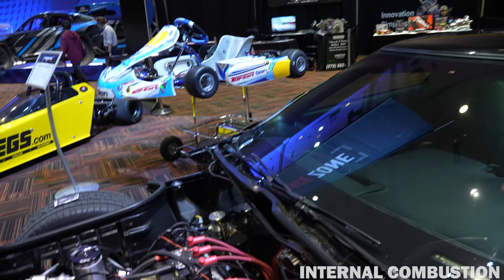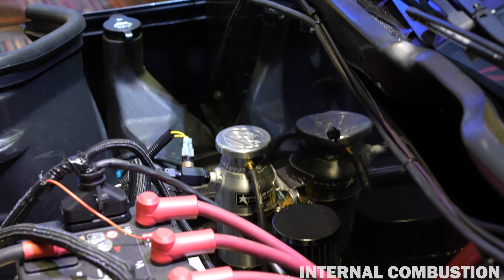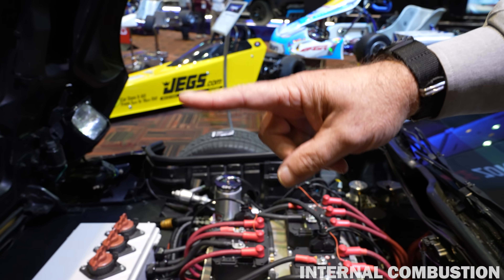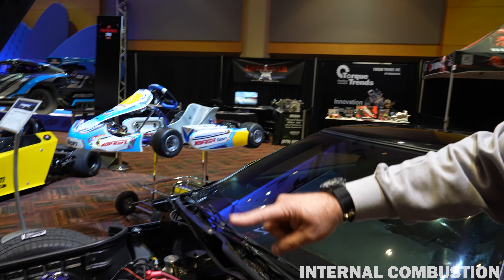What's over there? That's actually the cooling for the controllers. There's a pump in the front that routes through a trans cooler with a fan on it, and it basically circulates the water about five gallons a minute.